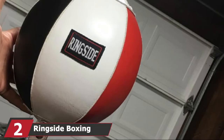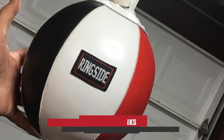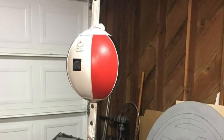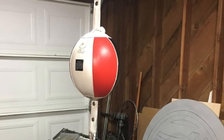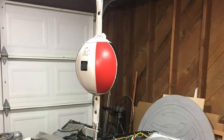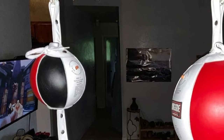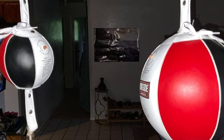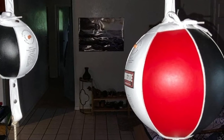At number two, we have the Ringside Boxing Double End Bag. It is suitable for beginners to help them learn fundamental moves and improve coordination. The outer shell is made of leather with triple reinforced loops on both ends. It comes with cables for easy setup and is available in three sizes: 5 inches, 7 inches, and 9 inches. This lightweight double-end bag ensures a good grip with leather gloves.